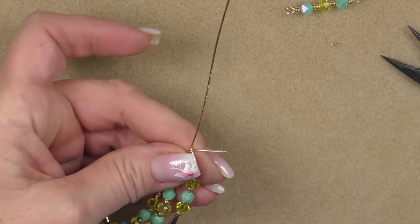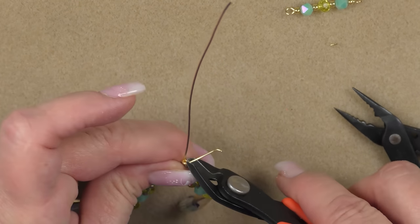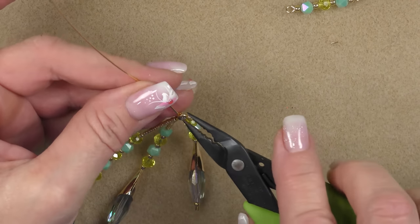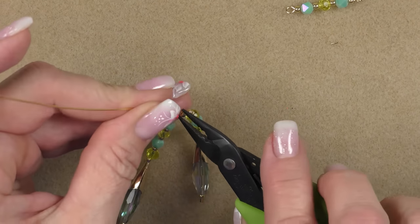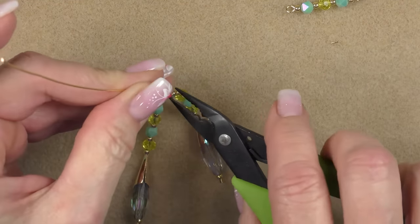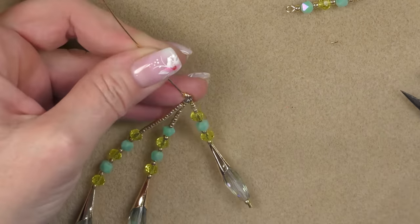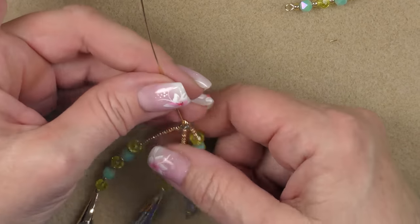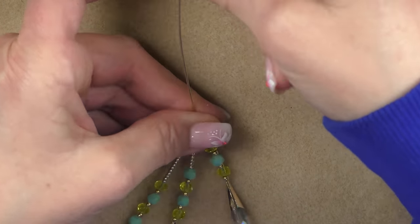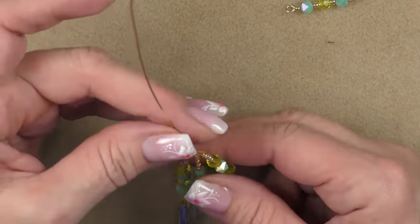Hold onto the loop and grab another pair of pliers. Very tightly wrap one loop around — as tight as you can to keep it very small. Then cut it very short and squeeze that little excess in. It doesn't have to be perfect since it's going under a bead cap — but reduce it down as much as you can so it doesn't take up too much room in the cap.